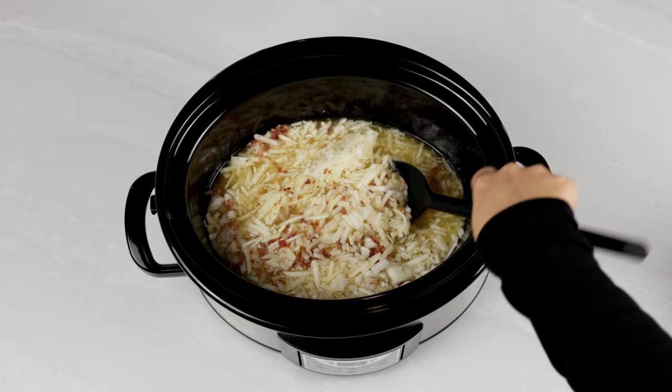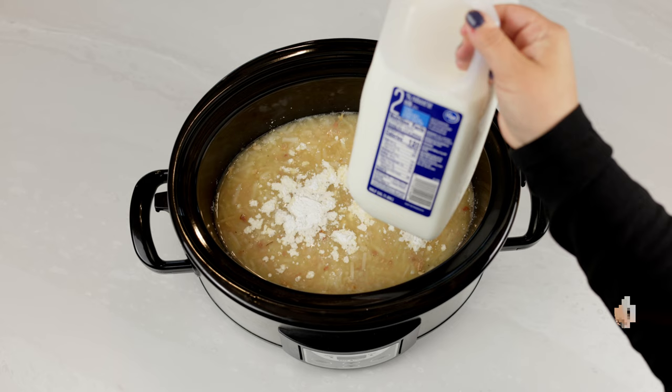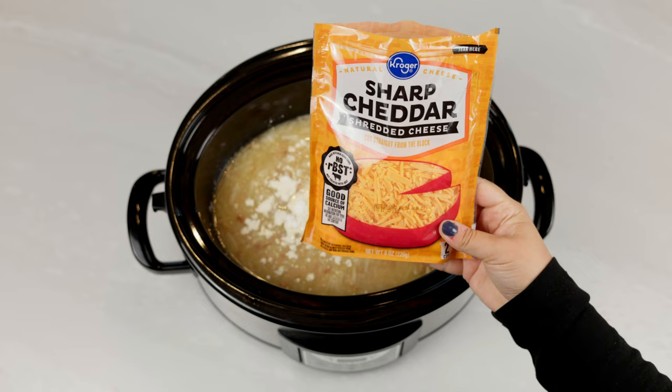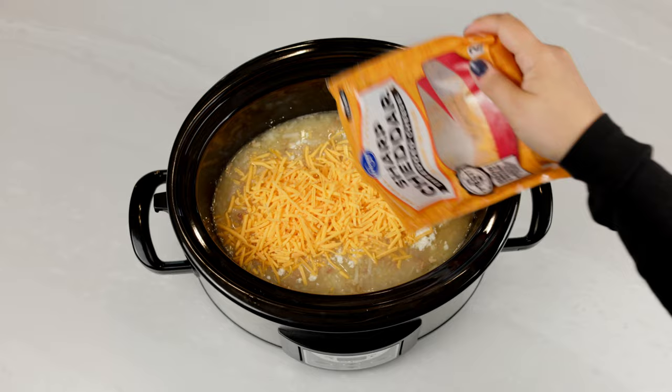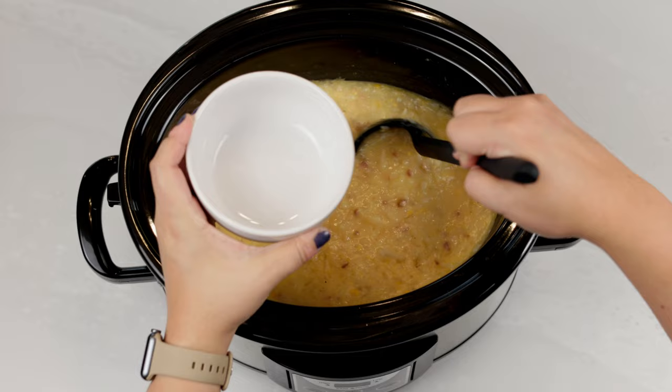Once the three hours is up, you're gonna add in one to two tablespoons of cornstarch to thicken it up a bit. Add in a splash of milk and add two cups of shredded cheddar cheese. Give that a stir and cook for another 20 to 30 minutes on high until the cheese is melted and the soup starts to thicken.